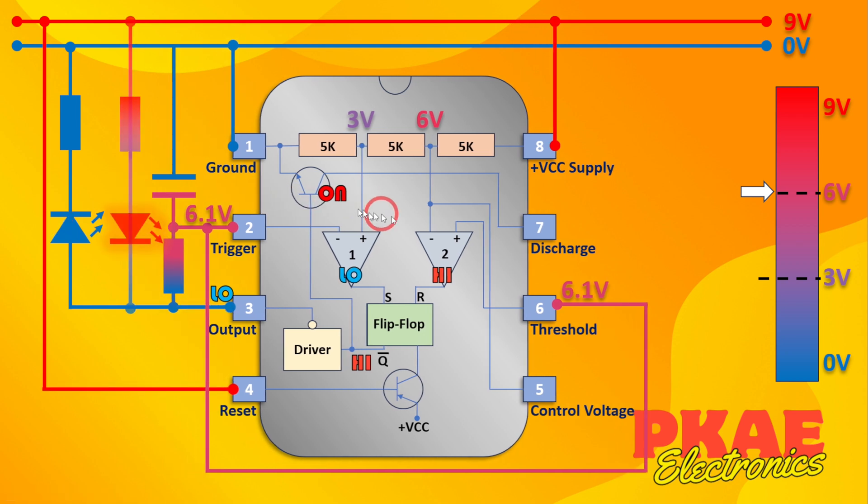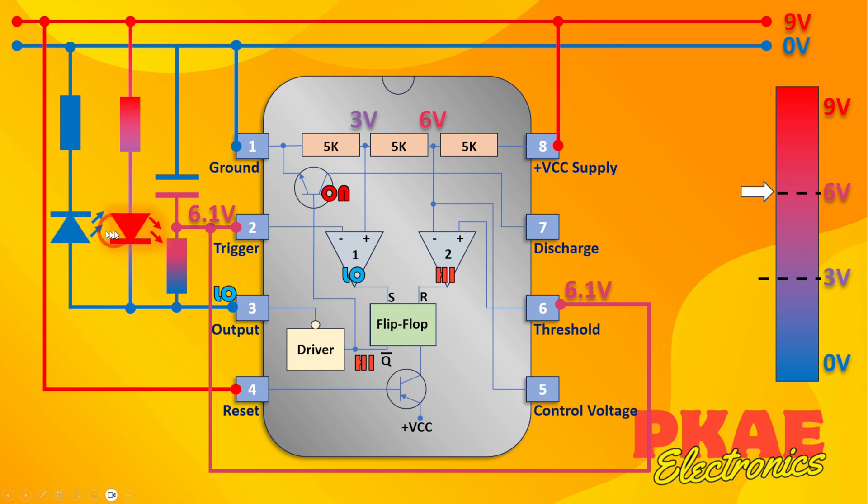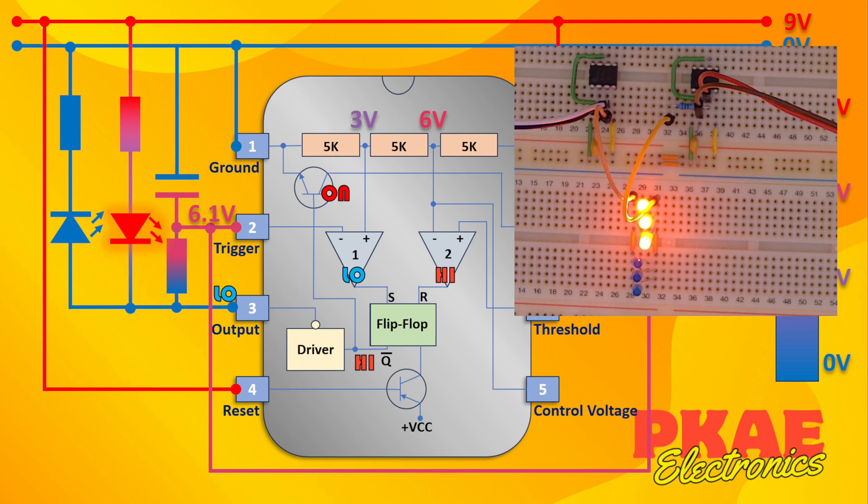Now if we put another LED alongside this one, you can see this one is reverse-biased — orientated the other way around — and I've put the current limiting resistor to the positive rail this time. When the output goes low this LED will come on; when it goes high that one goes off and the other comes on, so it will switch between the two. But that's not really what we want. What we're after is an alternating effect between the blue and red lights, where each one gets a strobing burst before flicking to the other.